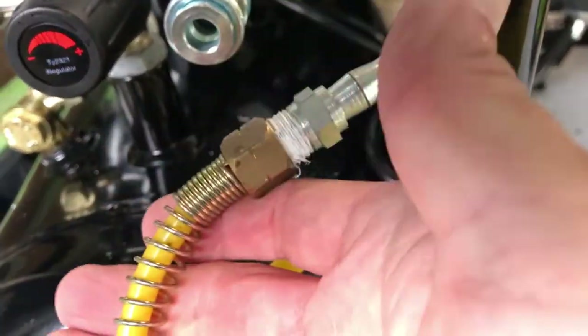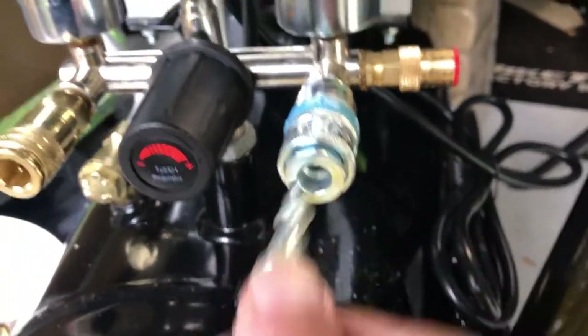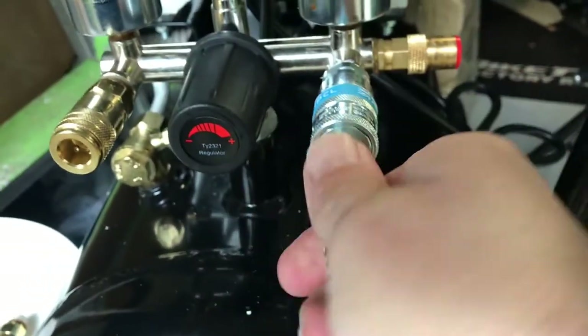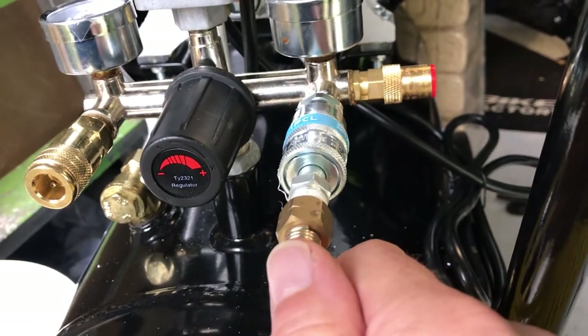This is my old compressor lead that I use — my little coiled-up hose. Let's see if this fits. Should do the trick — let's see if my little air gun and tyre inflator works now.